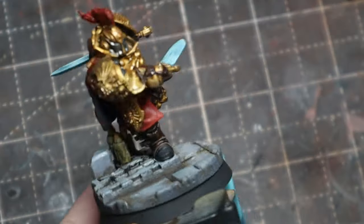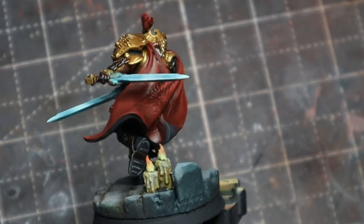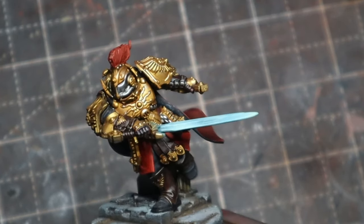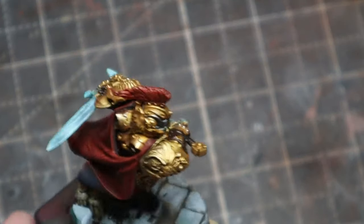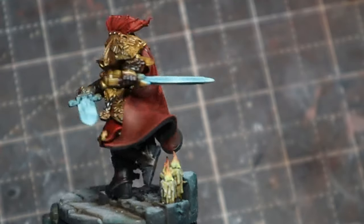Here you can see we've put the model together — I already had the base done to match the rest of the army. He's not finished, but I like to put them together to see where light and shadows are going to fall and how those arms affect the overall look. Then I can go back and finish up all the different details and finishing touches that still need to be done to him.